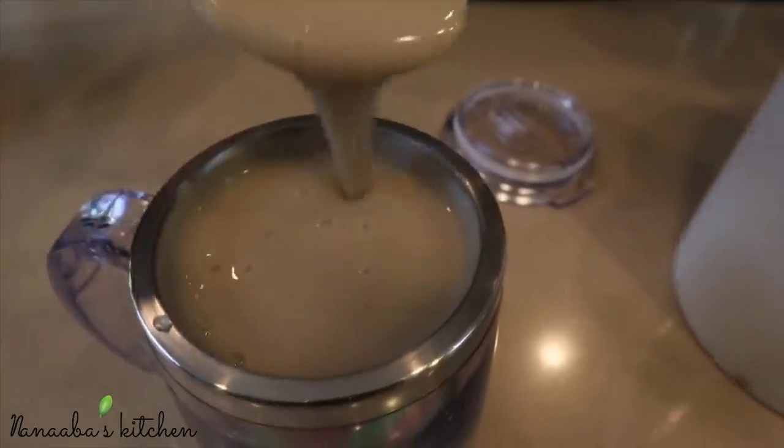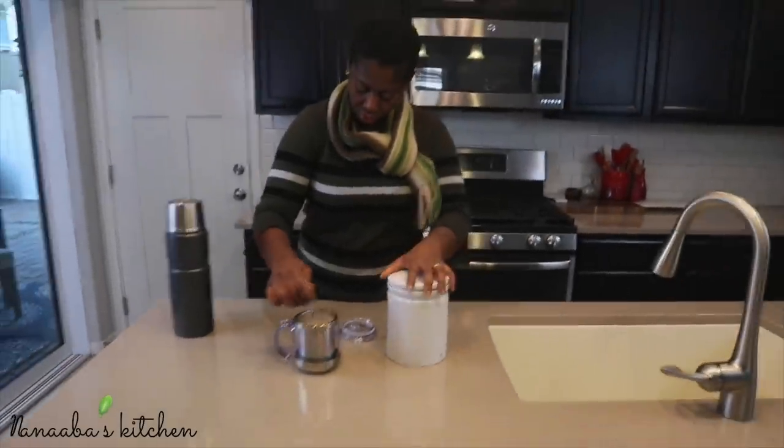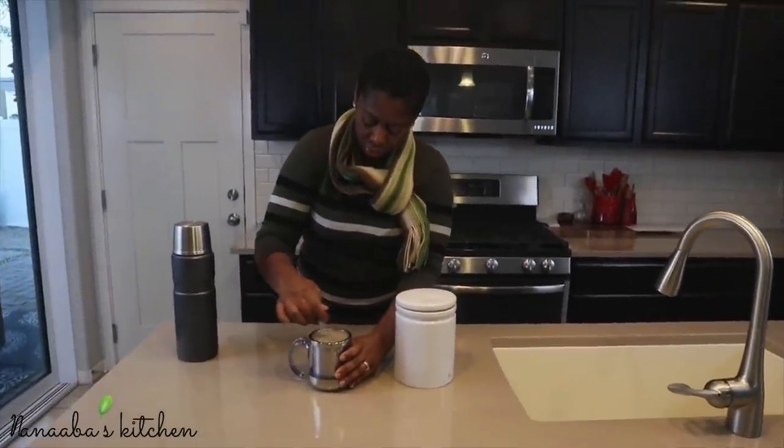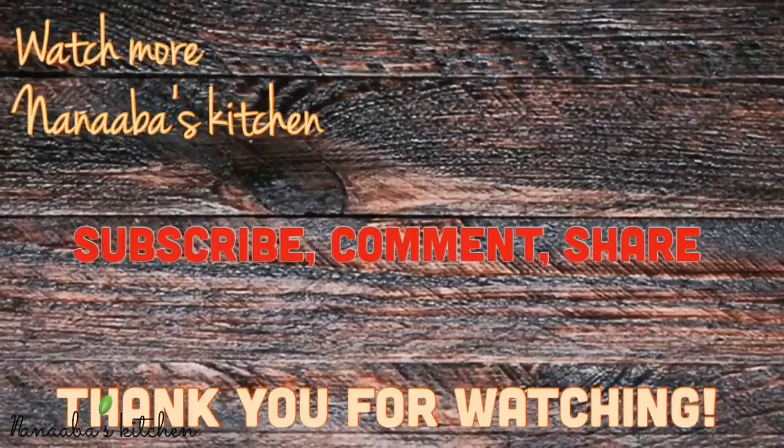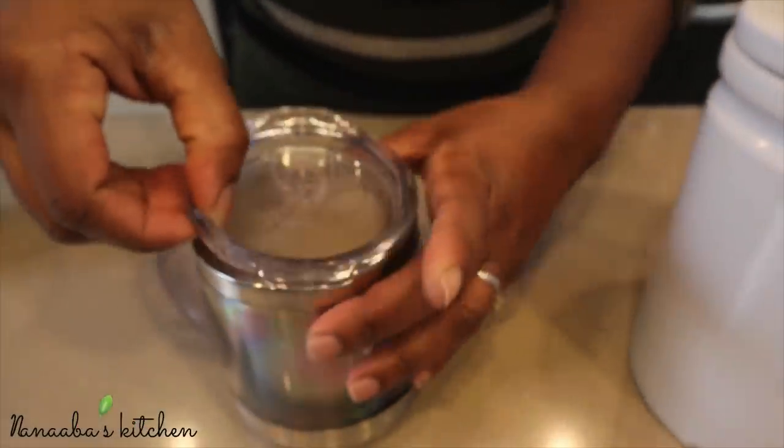Look at that — silky smooth and glossy. I am a happy woman right now. Friends, I hope you try this recipe and enjoy it as much as I have. Thank you for watching. Make it a great day and have fun, especially in that kitchen.